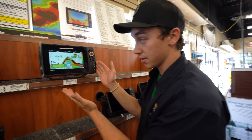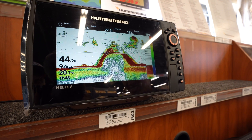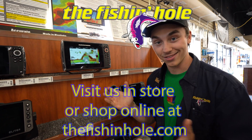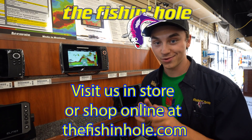On older units, if you had two fish on the bottom, it might look like one big fish. With CHIRP units, it shows two distinctive marks much more easily and distinguishes between the two more efficiently and effectively, so you know it's not one fish — it's actually two. If you have any more questions, come by any of our Fishing Hole locations and our sales team will give you a hand.